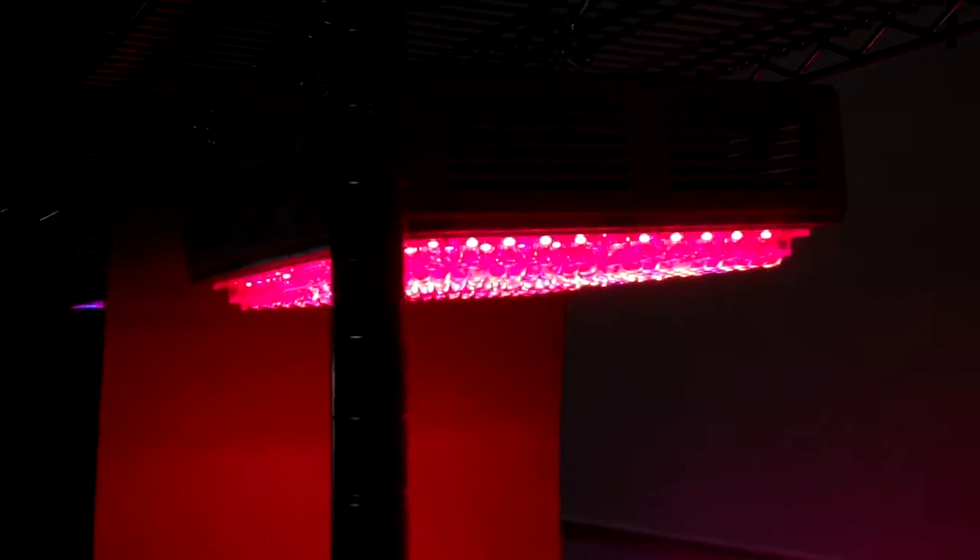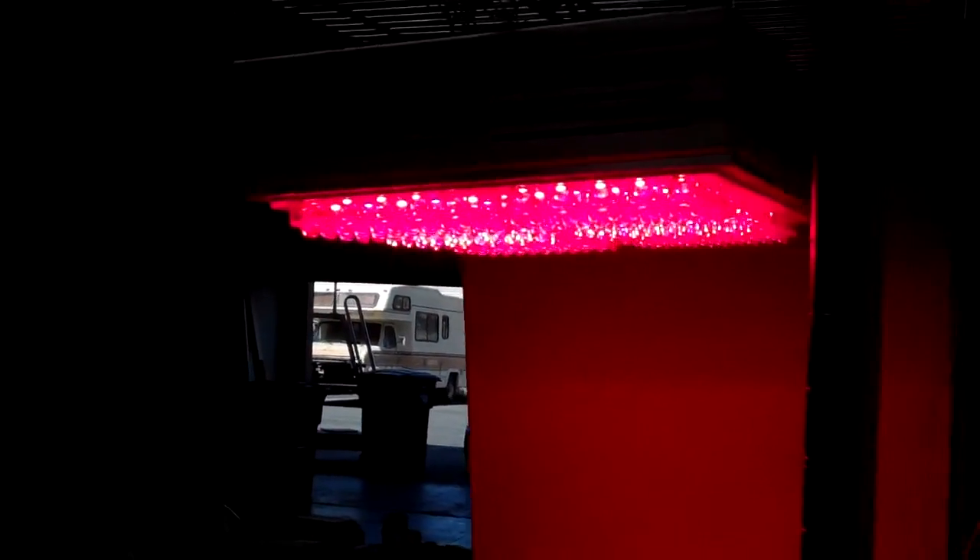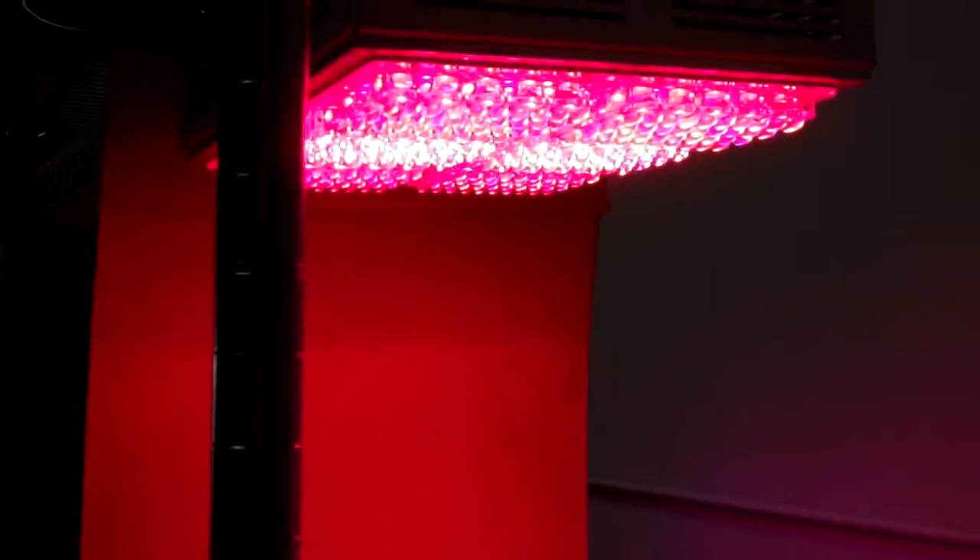Currently, for the last year and a half, NASA has been using these to grow tomatoes, alfalfa, and lettuce, along with Stanford University. In fact, we designed this to their specifications so they can grow food in space. Stanford University can grow anything from tomatoes to corn in their greenhouses as supplemental lighting.